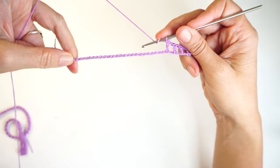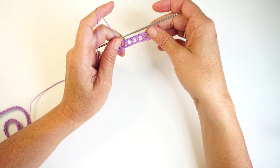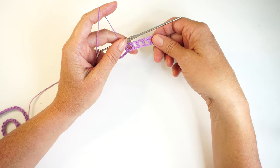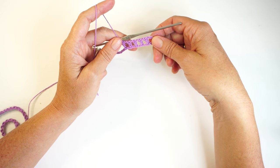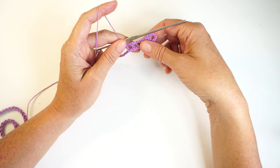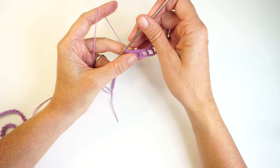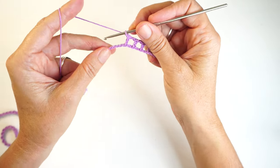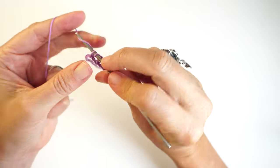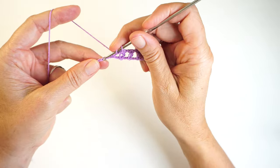Then we're going to start the second row of this bikini. This is a small size I'm making. If you are making a medium size, please add six more chains on the beginning. If you are making a large size, add 10 more chains — you're going to need more stitches because you need to make a bigger bikini. So six more for a medium and 10 more for a large.